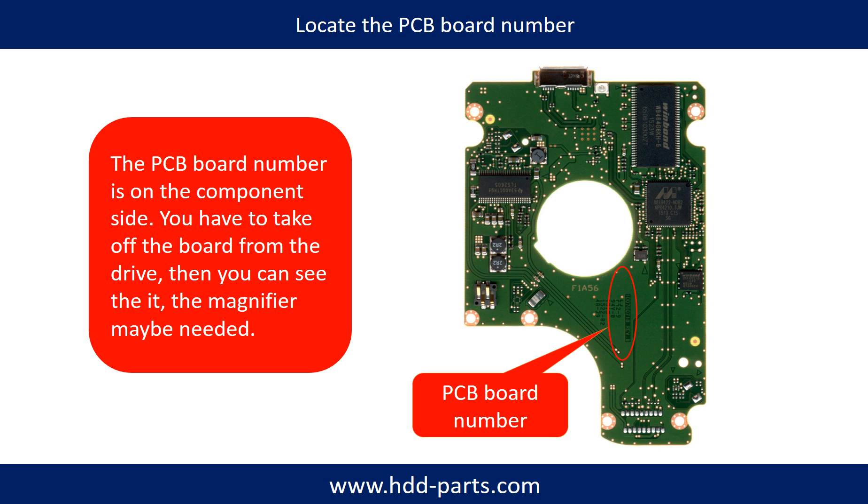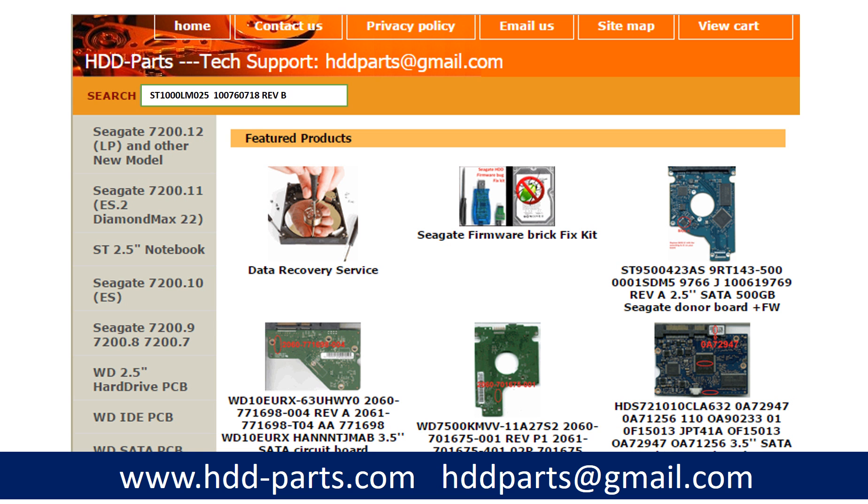If you have difficulty finding out your PCB board number, you may go to HDD-Parts.com, input the hard drive model number and some information on the PCB board to find a similar hard drive and a similar PCB board number as a reference. After knowing the hard drive model number and PCB board number, you may use them to search for the correct donor board.